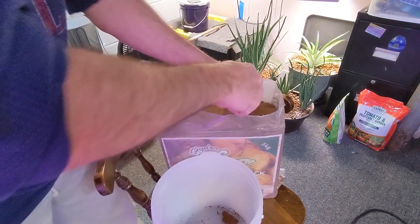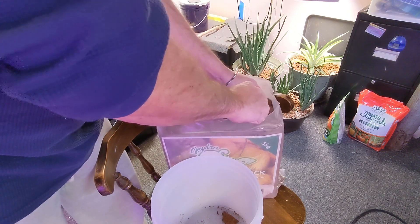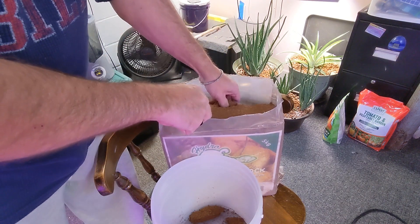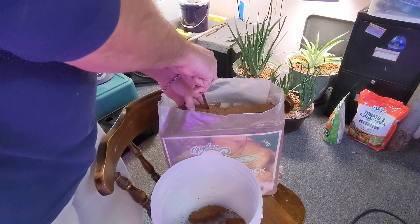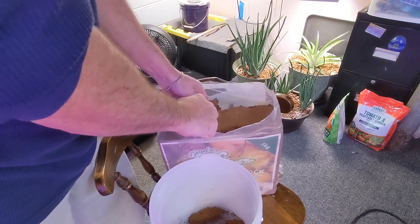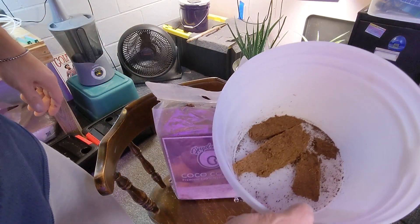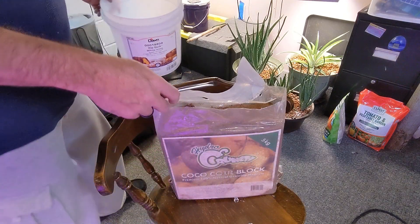I'm going to take a little screwdriver here and just kind of pry some off. I don't need a whole lot because this is a test right now. I figured even if it doesn't work, I can use this outside to freshen up my container in the spring. Alright, that's probably all I'm going to need. I'm going to soak this in water and I'll be back.